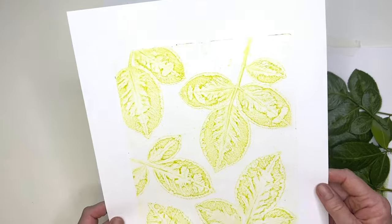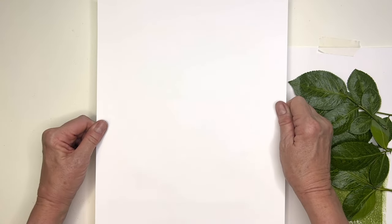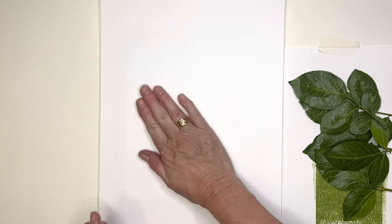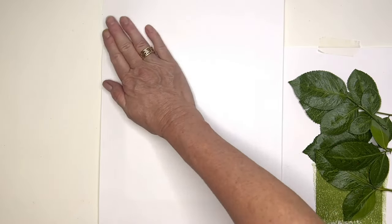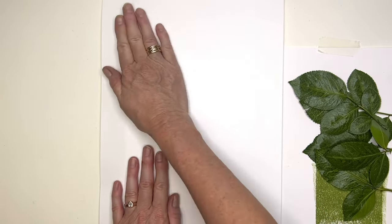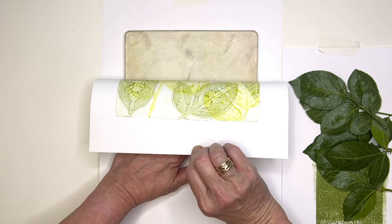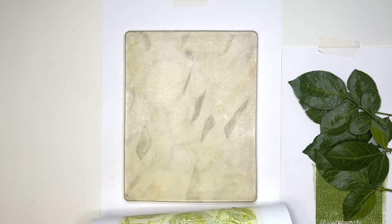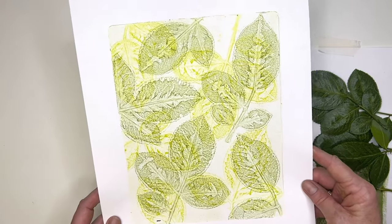Now I'm going to put this ghost ghost print down again, aligning it with my piece at the bottom - so I've put the same strength print on each one, giving this nice registration. I didn't want to overpower one with the other. The registration is really good on that. Everything's come off there now except a tiny little bit which I'll clean up - but that's our ghost ghost print.